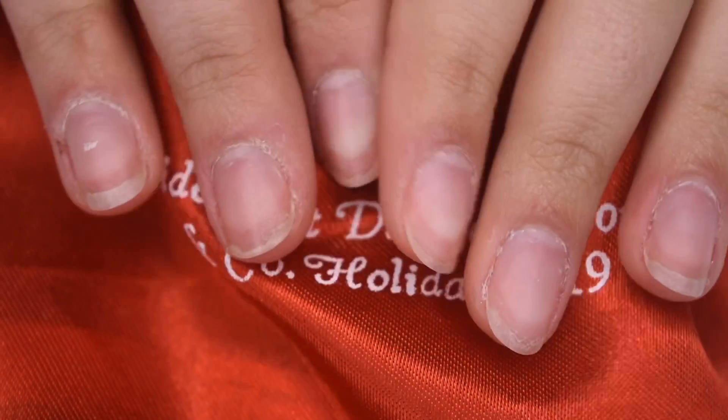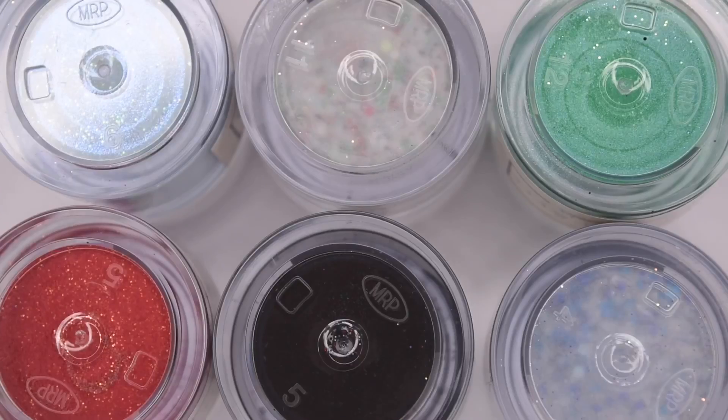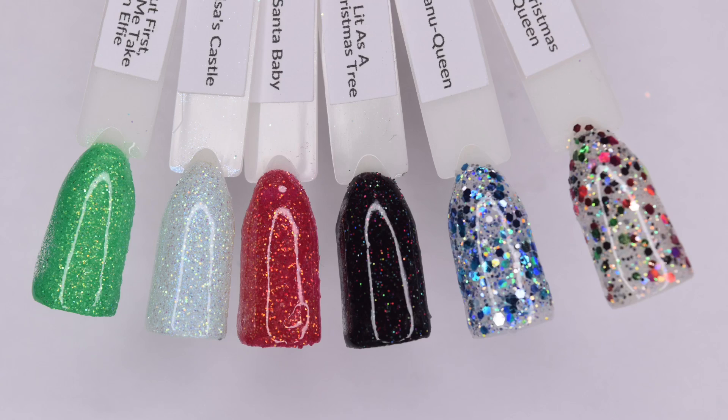So here's what the collection looks like. It comes in this beautiful red satin bag and when I opened it up it came with these swatch sticks. Now mind you this is the PR kit so these swatch sticks are not included in the regular kit, which I will talk more about later. And then obviously there are these six different dip powder shades and here are the swatches so you can see there is a wide range of colors and they are all absolutely beautiful.